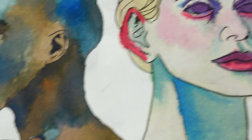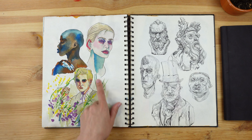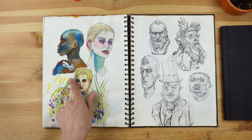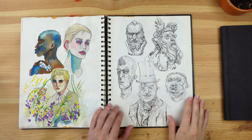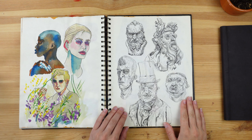Then I did this page using what I think are inks — not watercolors, because you can see how the color spread. I think I made a video on this one as well. I used some acrylic ink to do the flowers and the little grass things on top.